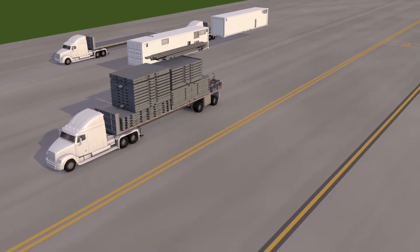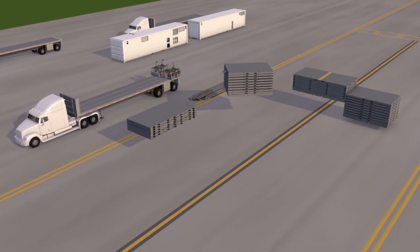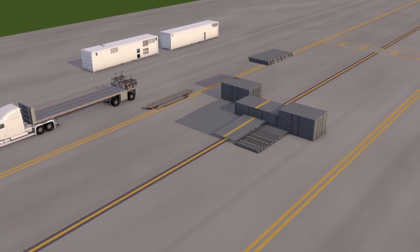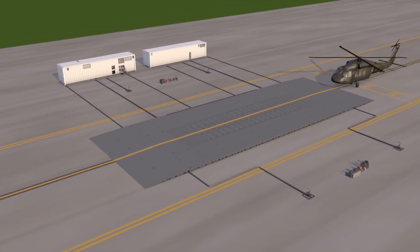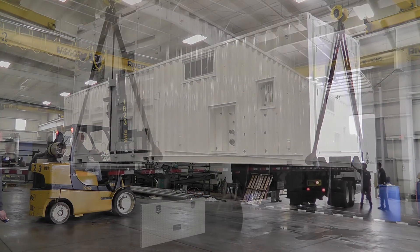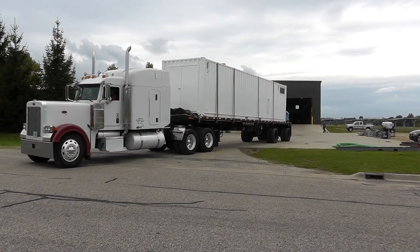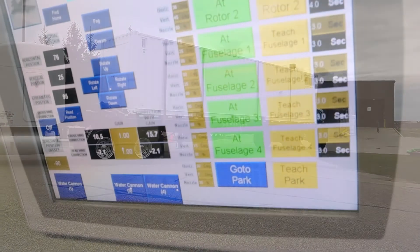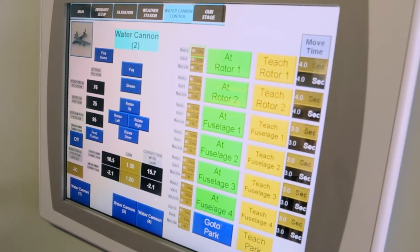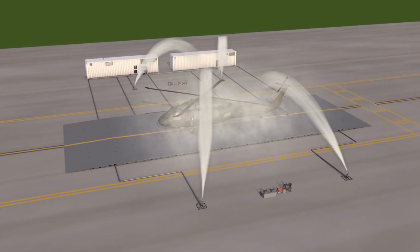We build our equipment out of building blocks that are fairly fundamental and arrange them differently to make sure it's a supportable product. We can do very large wash areas and very large rinse areas. A lot of the components are used throughout — the same idea of keeping it very simple to operate and very simple to maintain, but they're basically custom built per application.